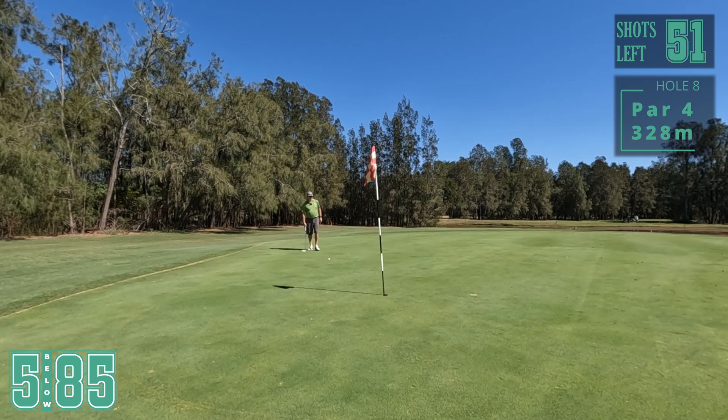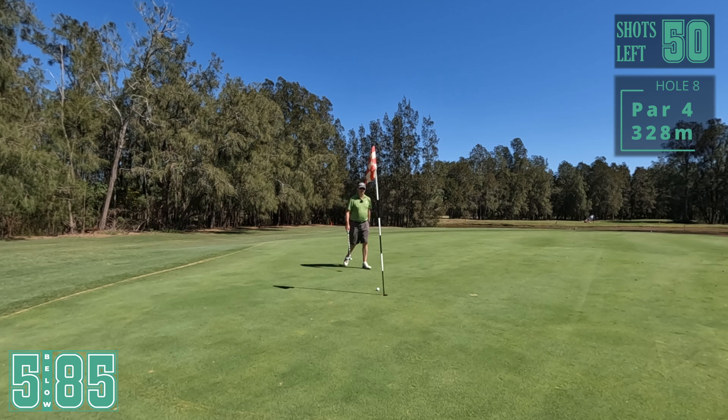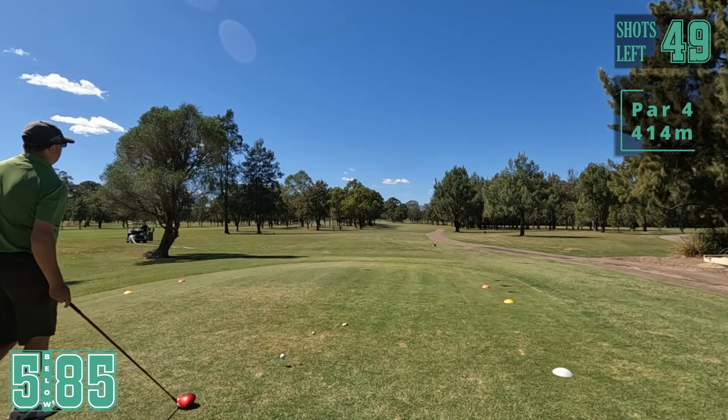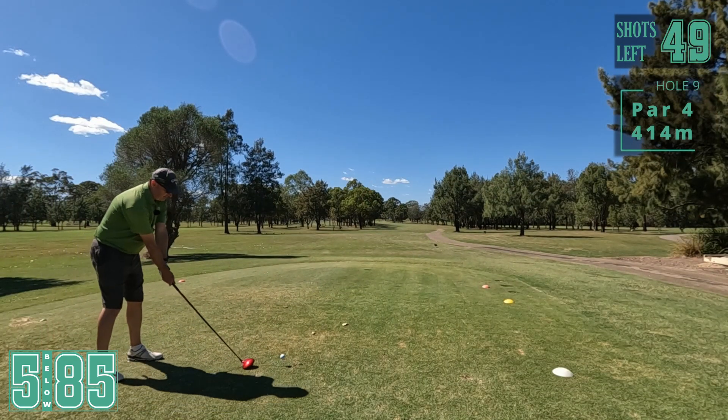Nice birdie shot here. Left to right - just get one in here now. Perfect line, I just hit the ground a little bit just before the ball. That's right, take the par. Good par there on the last.